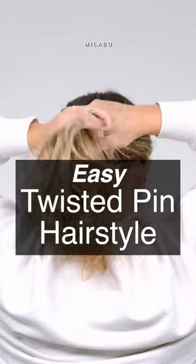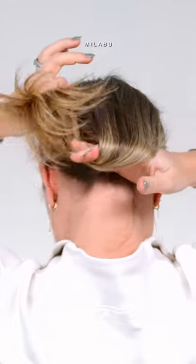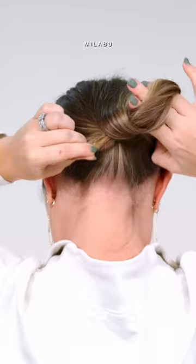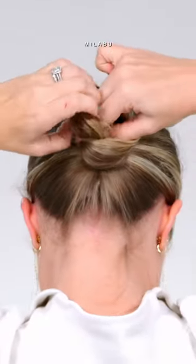This next easy hairstyle, all you need is a hairpin. She also used a pencil or a pen. This one is so fun. It's very easy, but it gets the hair out of the face. I like this one a lot. Let's do it.